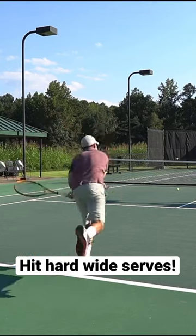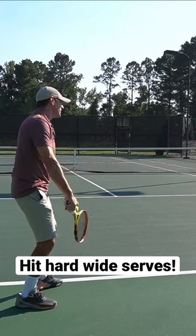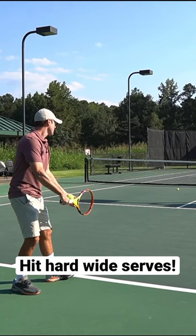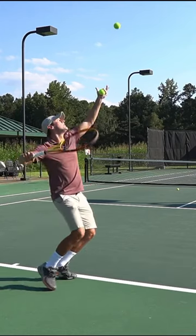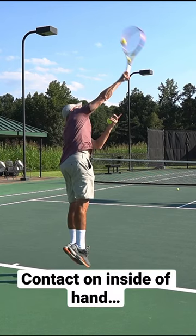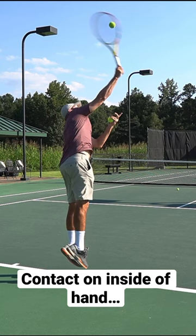Two quick tips for hitting hard out wide serves. Number one: make sure you contact the ball while the arm is still straightening, or at least before it hyperextends and the racket achieves full extension. You need room to brush up.